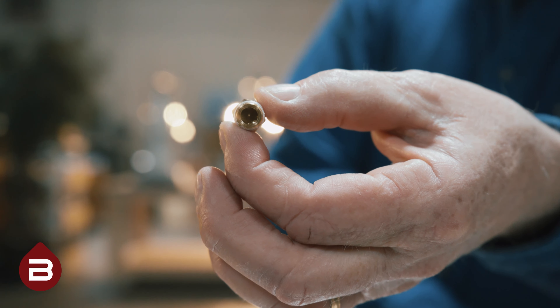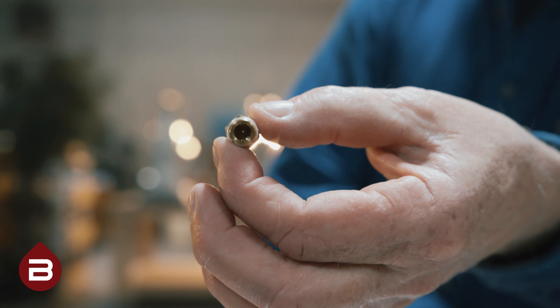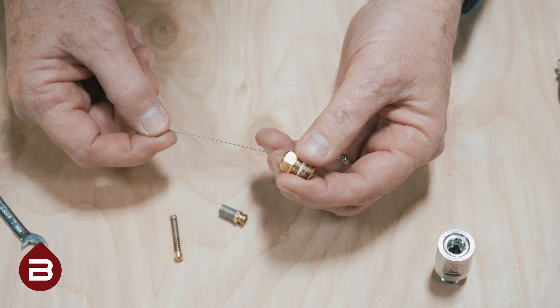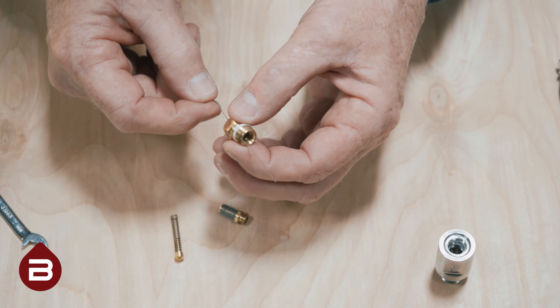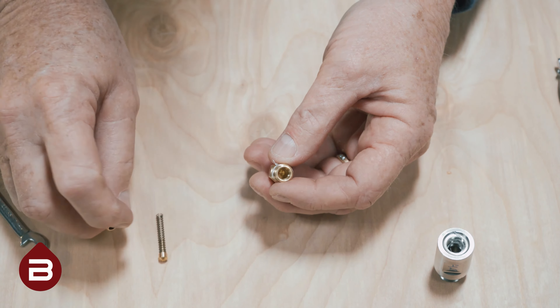In the nozzle housing itself, you will notice that there is a very small hole. If you notice that the hole is clogged in any way, use the appropriate cleaner from the included cleaning kit. Move the cleaner back and forth within the hole. When clean, reassemble the nozzle as shown.